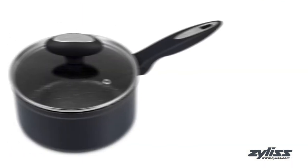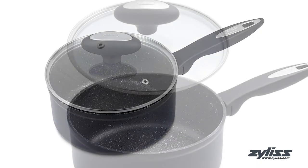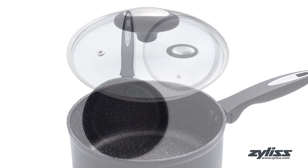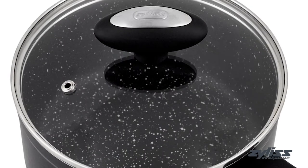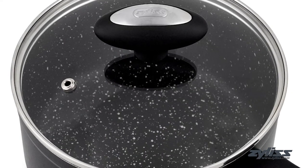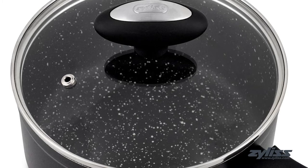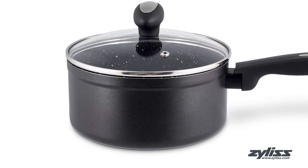The 2.7-quart Ultimate Non-stick Sauce Pan with Glass Lid has been designed to make everyday use a pleasure. In addition to offering the ultimate non-stick performance, the same Swiss engineered 3-layer coating is present, offering the same great healthy way of cooking with no oil or butter required. The robust forged aluminum construction ensures even heat distribution as well.